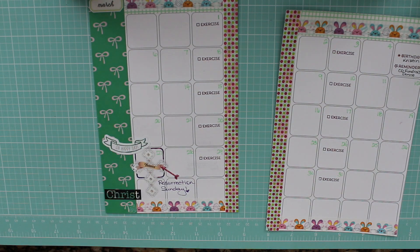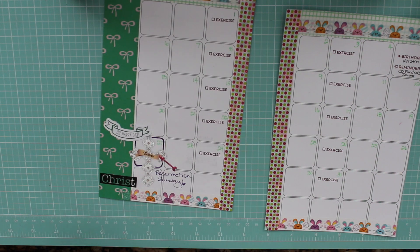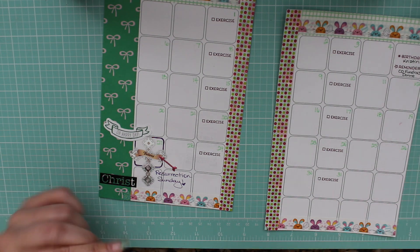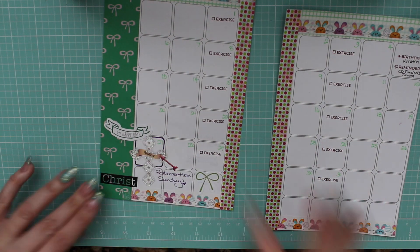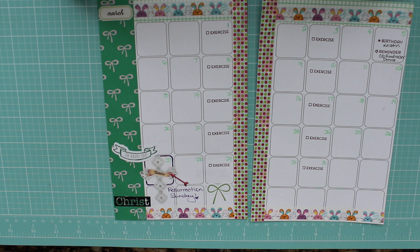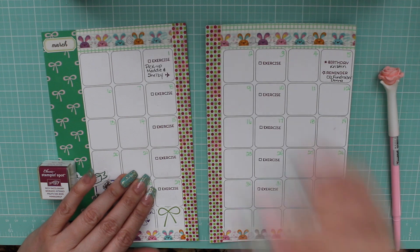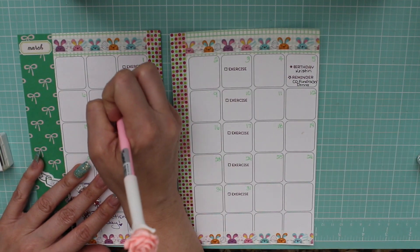I feel that without adding cleaner eating, your exercise can be voided in a sense, so I'm really working hard to make that a priority and think about what I'm eating. I'm just adding some die cuts and some stickers and some more little stamps — these are the Marion Smith stamps — and I like that they're tiny enough to fit in the box, so I'm just adding them to my monthly planner.